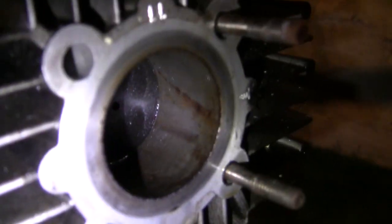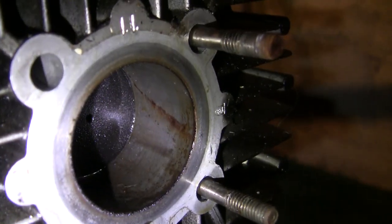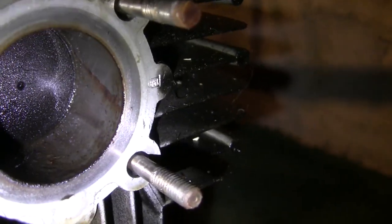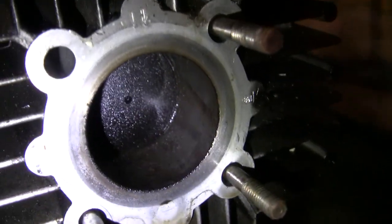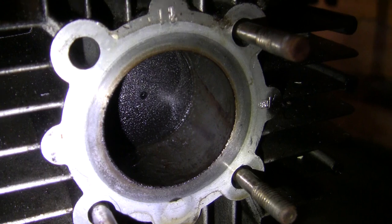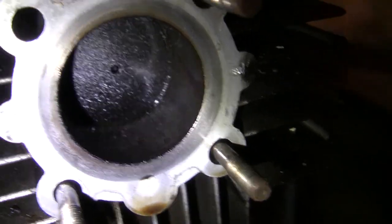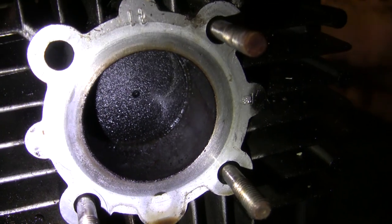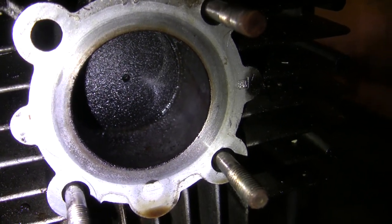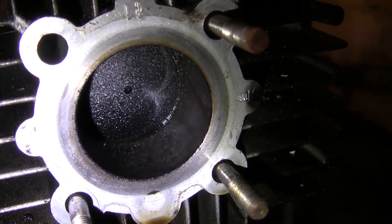Now we can take a moment to inspect the cylinder and piston. Luckily, the cylinder walls in here look pretty good — pretty smooth, I'm not seeing any serious scoring or anything like that. There's our piston; carbon build-up on top is normal. Note it is decently far down the cylinder, but it's not so far that you can see the exhaust or intake ports, so when we beat it back down we should still have some room to go.